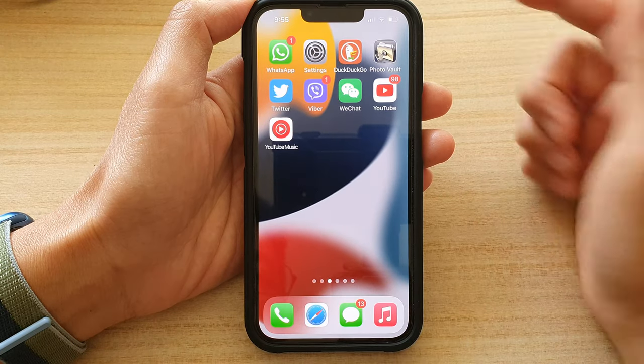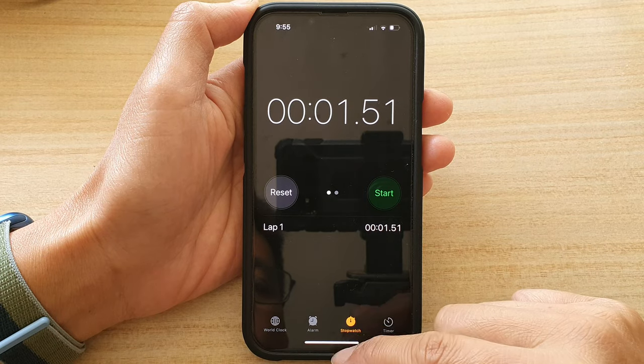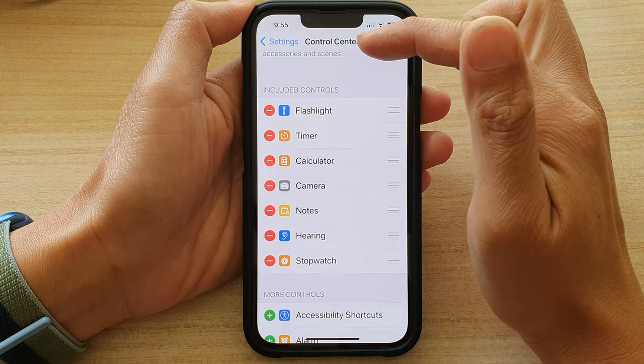And that's it — that's how you can quickly access your stopwatch now. If you want to remove it from the Control Center, all you have to do is go back into Settings, then go to Control Center.